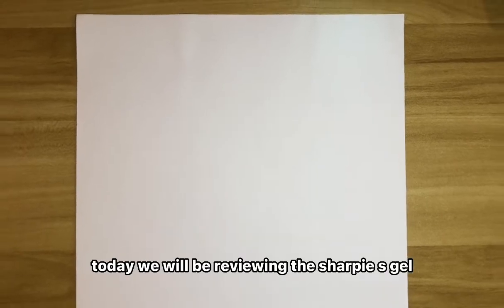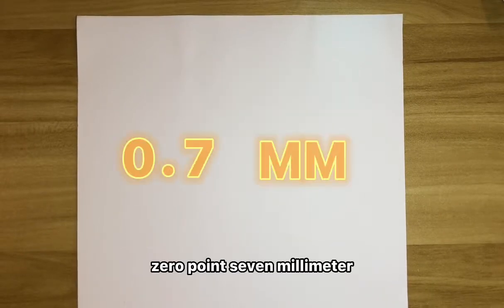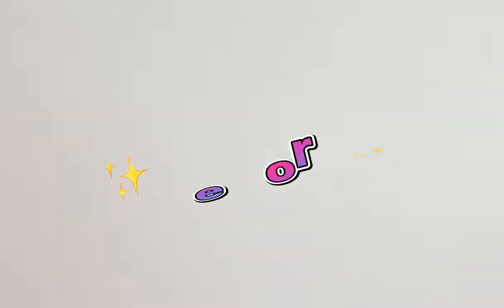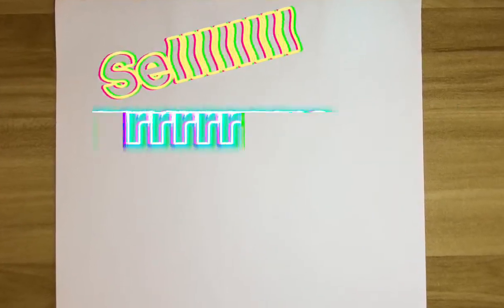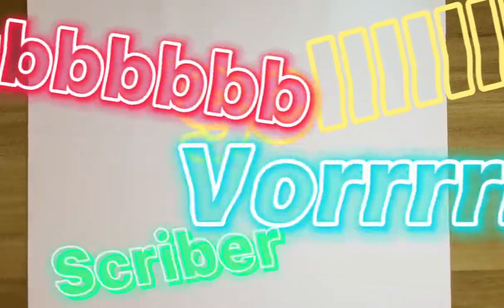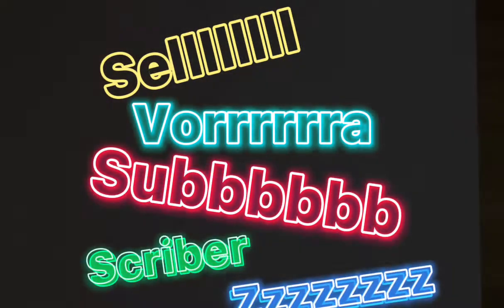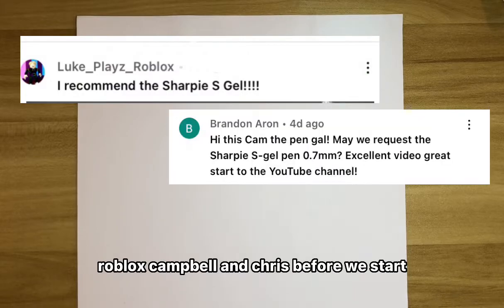Today we will be reviewing the Sharpie S Gel 0.7 millimeter. This pen was requested by several subscribers. Shout out to LukePlaysRoblox, Campbell, and Chris.